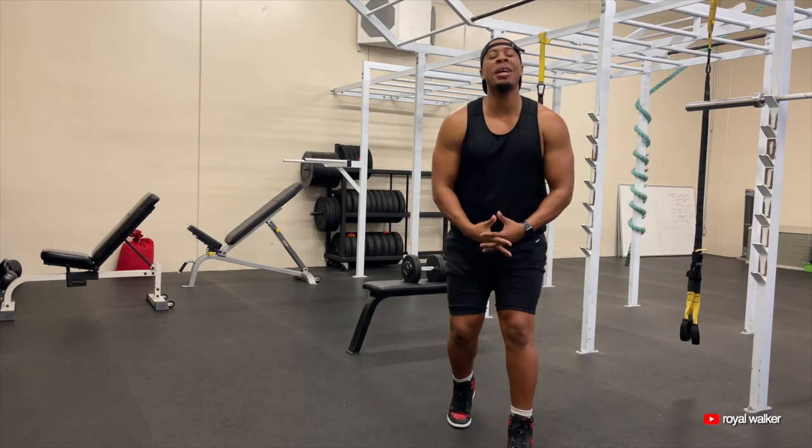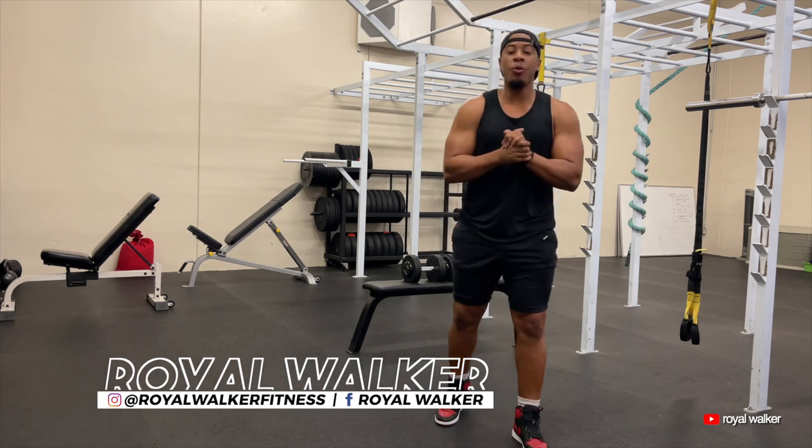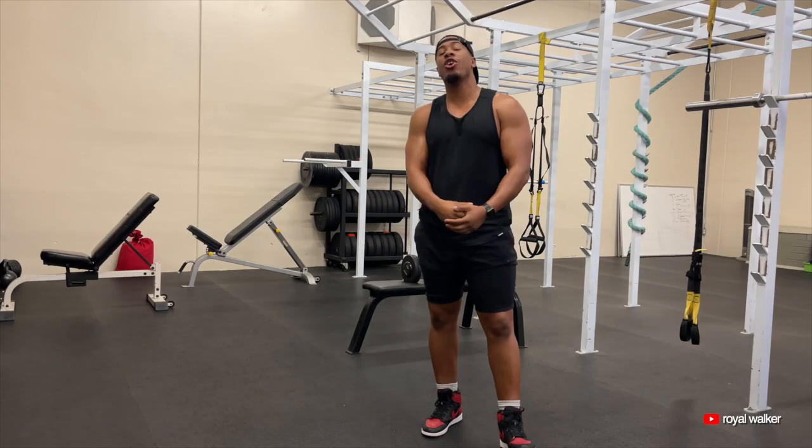Yo, what's up guys? It's your man Royal. I'm coming with you guys with another video. Here in this video, we're going to be talking about your chest muscles. I'm popping my chest right now — if you can't see it, you can't tell it.